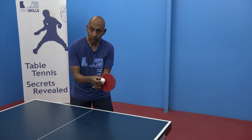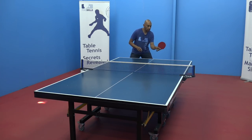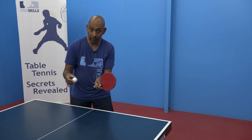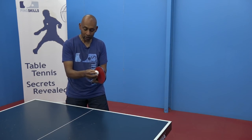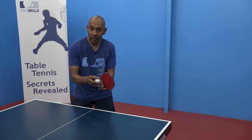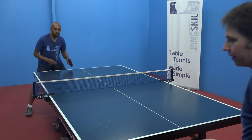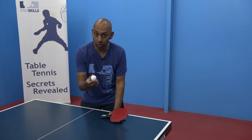If your contact is slow, then the side spin is going to take effect whichever way they have spun the ball. But if you can brush the ball fast, then your contact and your spin is going to take over whatever spin was already on the ball.